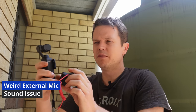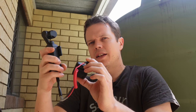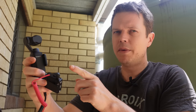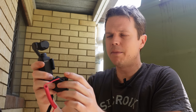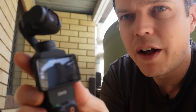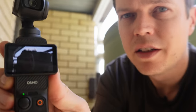Here's a weird little quirk on the Pocket 3 — not really a tip but something to be aware of: if you're using an external adapter plugged into the bottom and you've recorded some footage, you won't be able to hear the sound in the speaker during playback. I'll prove it — I stop recording, go to playback, the file plays back but there's no sound. If you unplug your microphone from the bottom, the sound returns. A little weird.